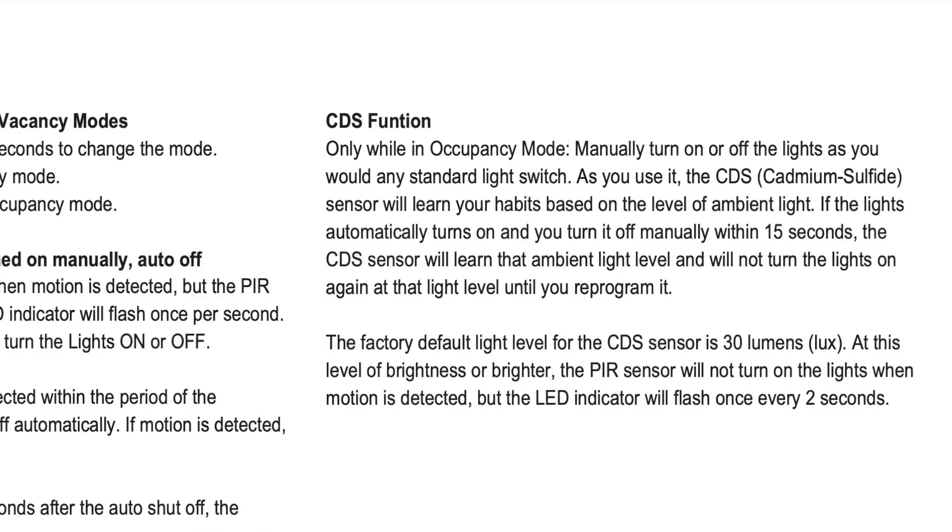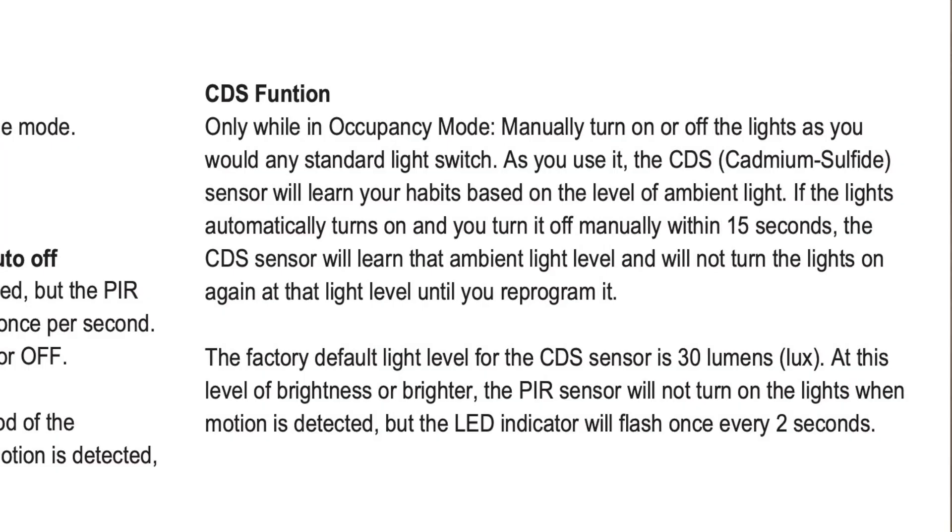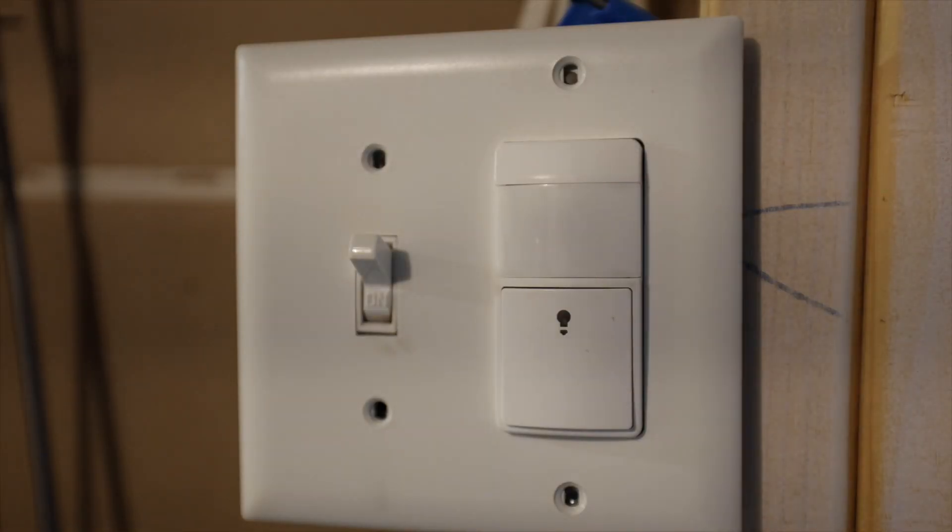One other thing to be aware of is what they call the CDS function, which only works while in occupancy mode. As you use the light switch, this sensor will learn your habits based on the level of ambient light in the room. For example, if the light switch automatically turns on but you don't want it on and you turn it off manually within 15 seconds — say if you have a kitchen with a lot of windows and you don't need the lights on — the CDS function will start to learn that you don't want the light to turn on at that level of ambient light. Then the motion sensor will only trigger the lights once there is a lower level of ambient light. All you have to do to train this light switch is push the button when it's not doing what you want, and it will start to learn.